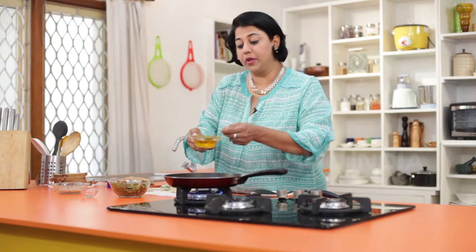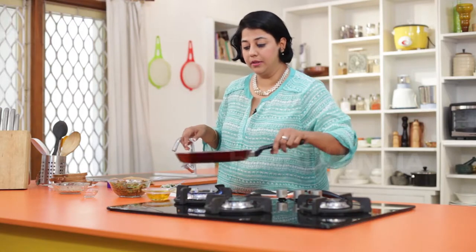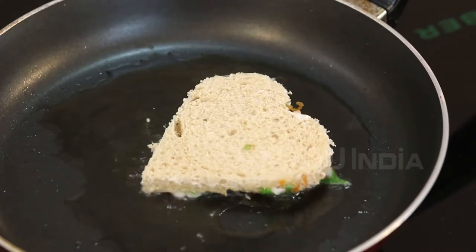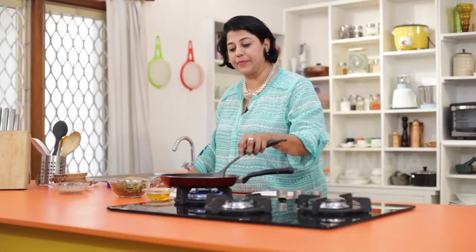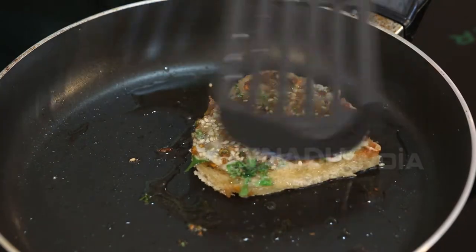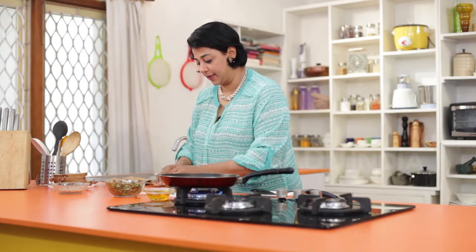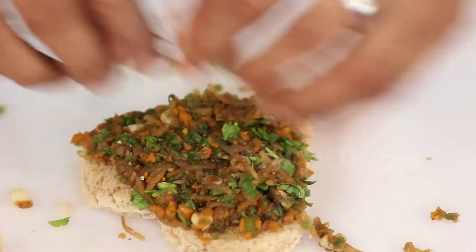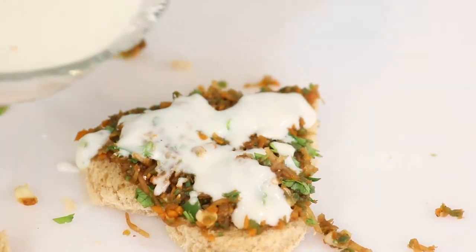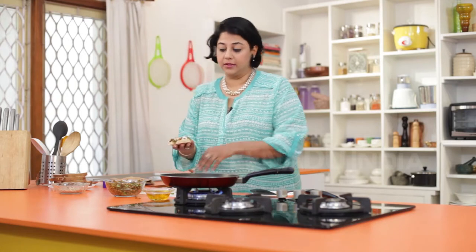You could shallow fry or deep fry these — we are going to shallow fry them today. Spread a little bit of oil in a non-stick pan, swirl it around, and make sure it is hot enough. Then gently slide them in, stuffing side down. After a minute or two, gently flip it over and cook on the other side. Continue making these till all the stuffing is used up — gently pat it down, add the slurry, sprinkle some sesame seeds, and place stuffing side down again.